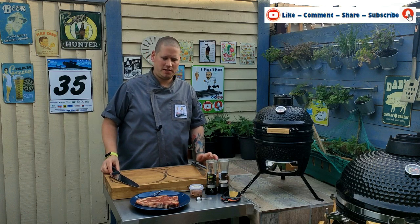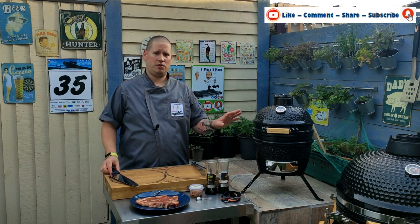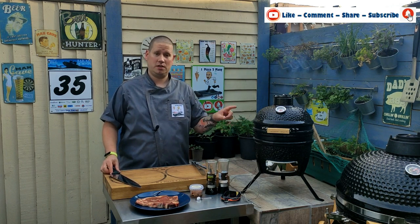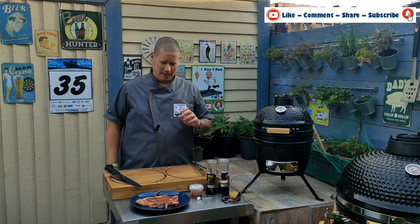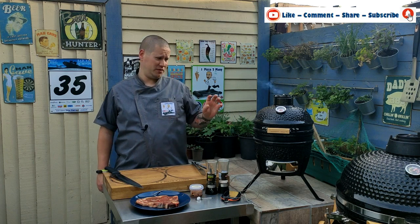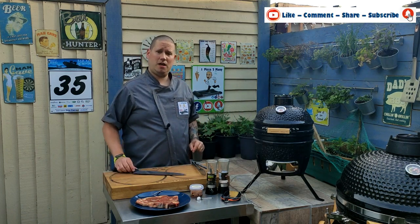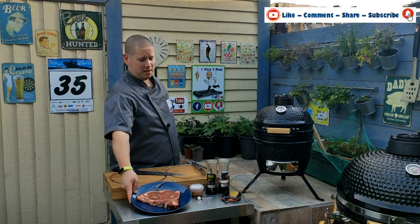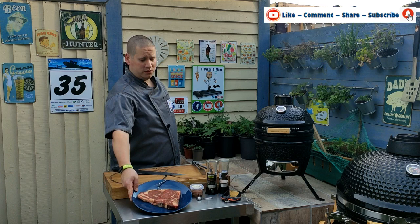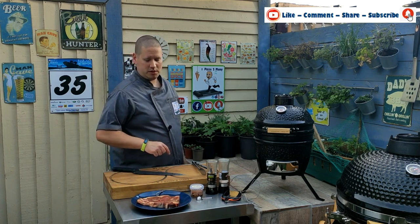Welcome back to the channel, One Pizza Too Many. In the last video I showed you the unboxing of the new mini little kamado made by Landmann, and I promised we'd be doing a t-bone steak for its first cook — and that's exactly what we're doing. In front of me we have an absolutely beastie t-bone steak, 12 ounce, with a temperature probe going into it.